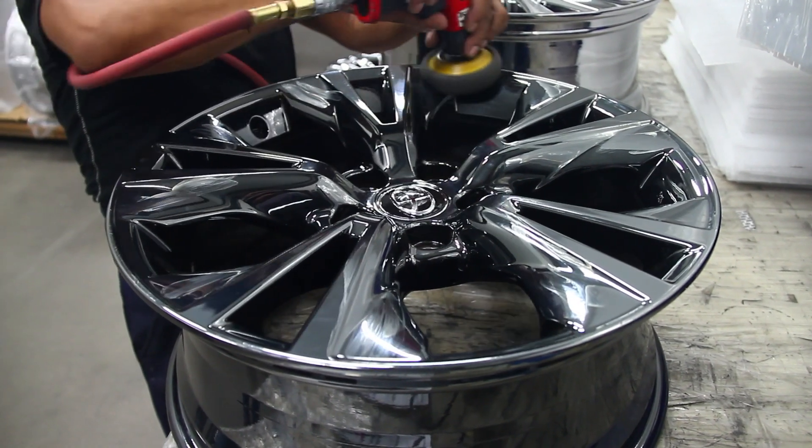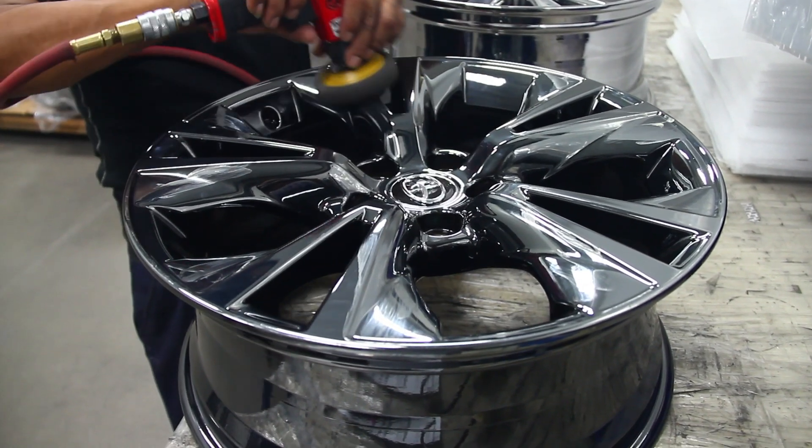If you scratch the clear coat, no problem. You can buff out the scratches the same way you polish the paint on your vehicle.